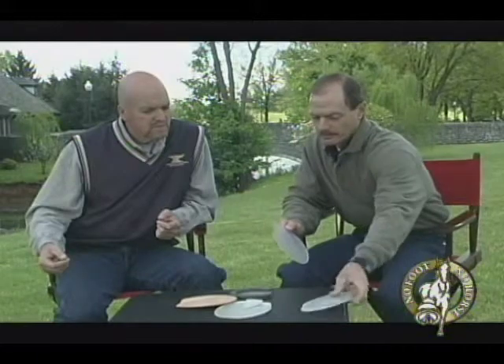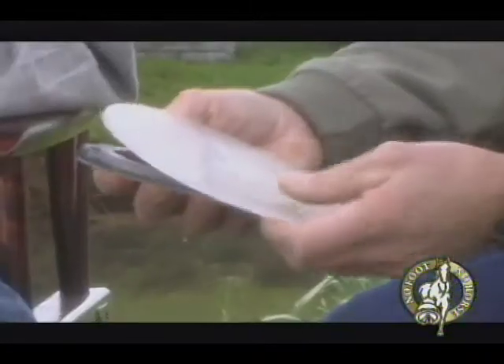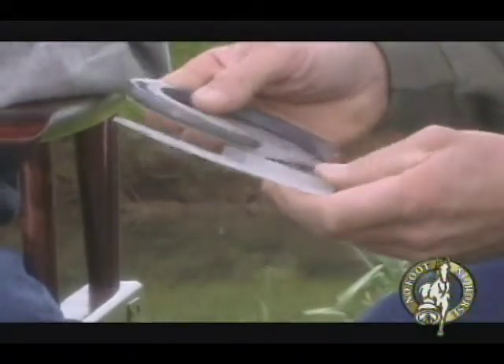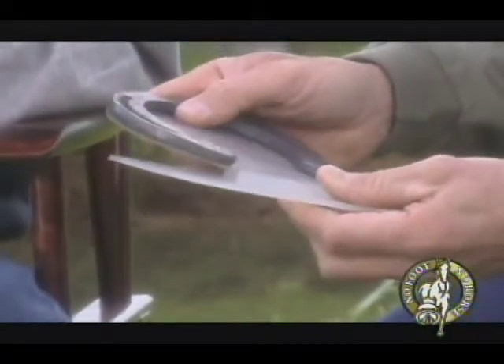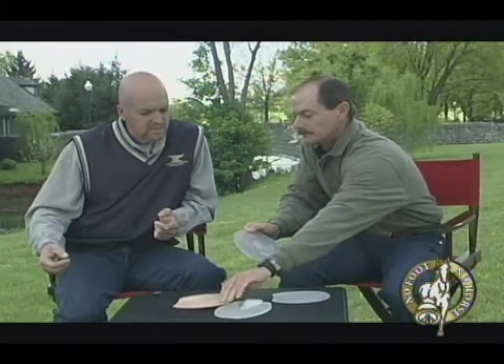This is an example of a therapeutic pad. You can give a lot of heel support, put it in a shoe, and make it like an egg bar shoe.